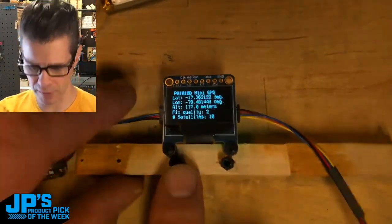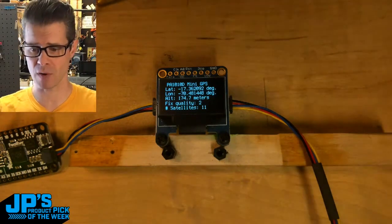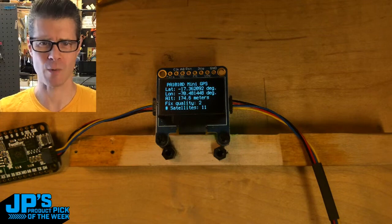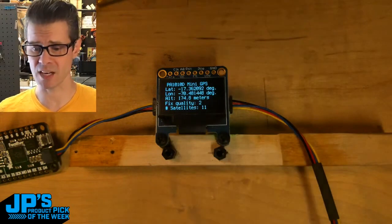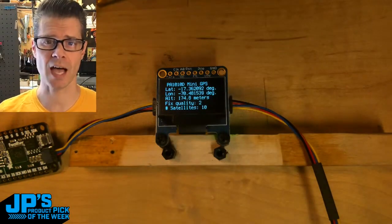That runs to one of our lovely little OLED screens, which is telling me my latitude and longitude. I'm actually running this through a bit of a scrambler — this will take you somewhere in Peru, which is not where I live. Then it's telling us our altitude, the fix quality, and you can see here it's getting 10 or 11 satellites that it's seeing right now in the sky.